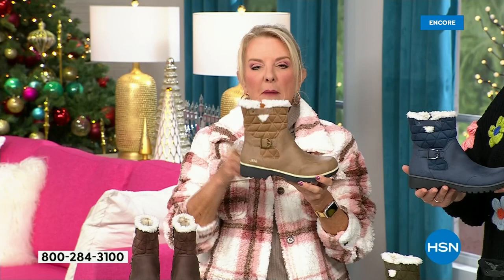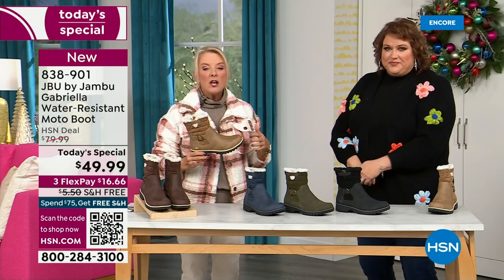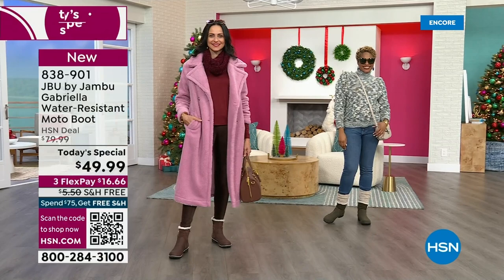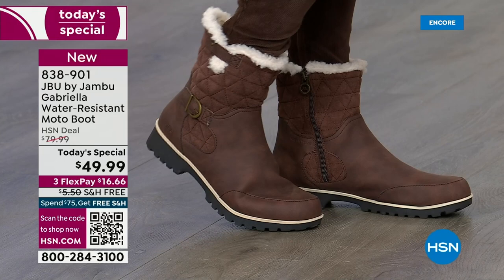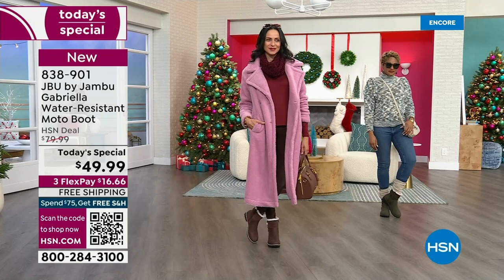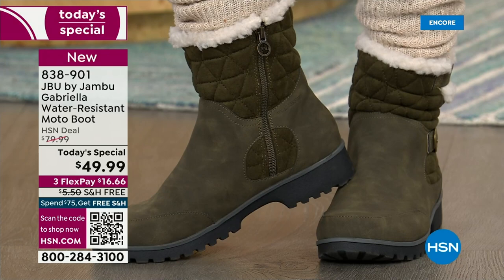The thing you're going to love about this style is it's not just moto, moto, moto — that can be a little clunky. I love this with a great little maxi dress, a cute denim skirt. You're going to love it with your leggings and a great pair of skinny jeans. Tomorrow I have a skirt and tights to put together with it — so many of us are going back to the office, commuting, and you want something that feels stable and keeps your feet warm.